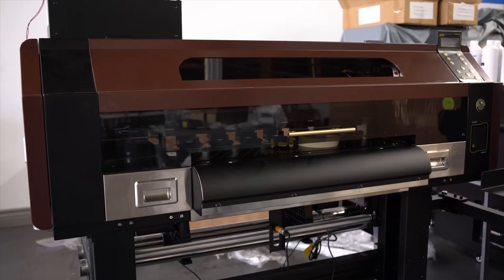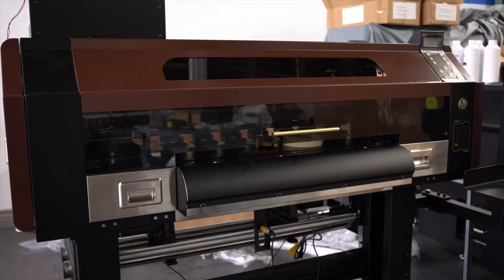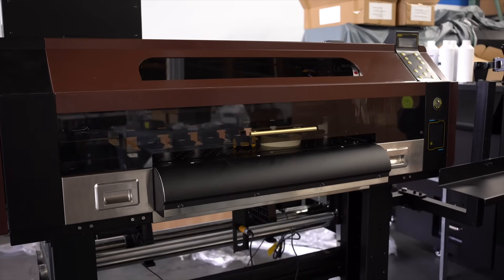Hi everyone, in this video we'd like to introduce the all-new Prestige XO2 Roll-to-Roll DTF Printer.